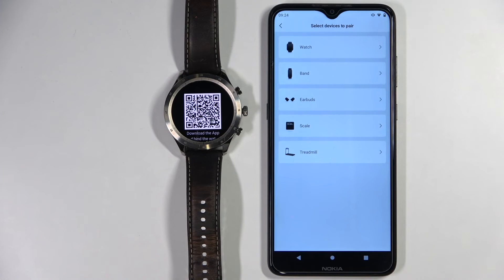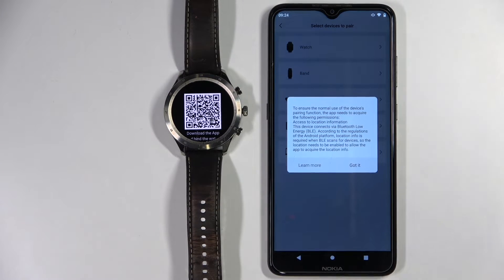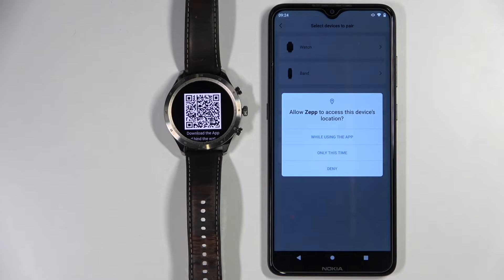Now let's tap on the profile icon, then select "Add device", or tap on the add device button. Select the watch category, tap on "Got it".